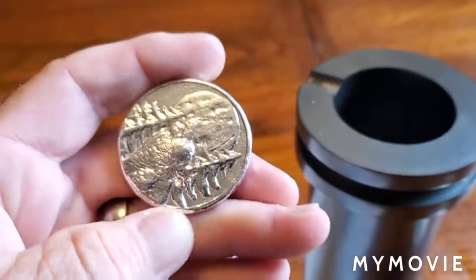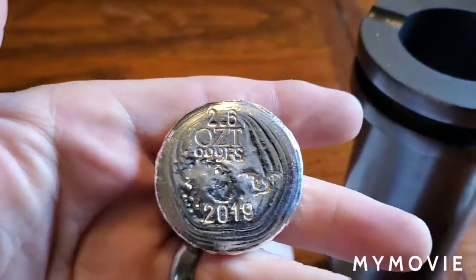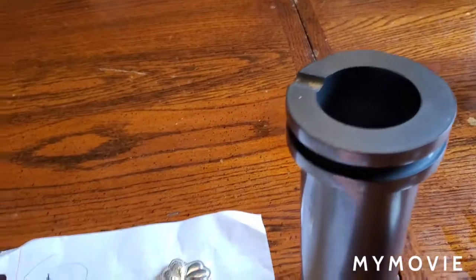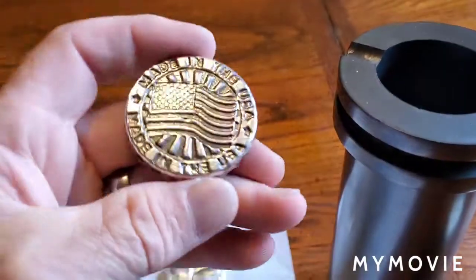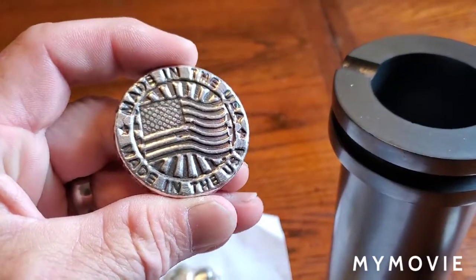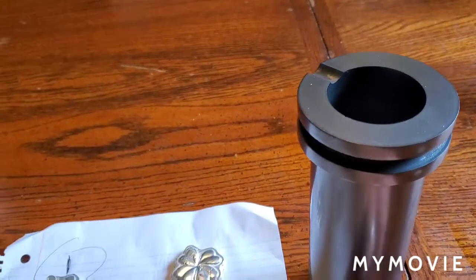We've got a wolf howling at the moon — that's a silver dragon's pour right there, a 2.6 ouncer from Silver Dragons, going into the crucible. Got another Silver Dragon's pour right here, this is a 3.2 ounce Silver Dragons, back in 2019, made in the USA — love it, going in the crucible.